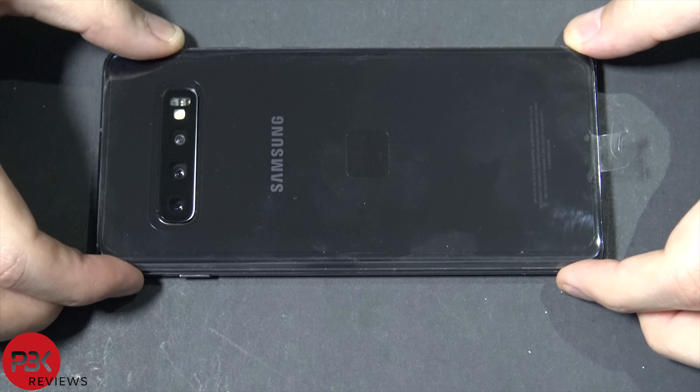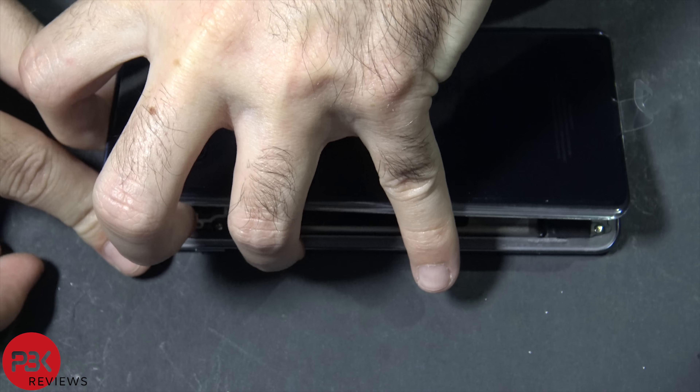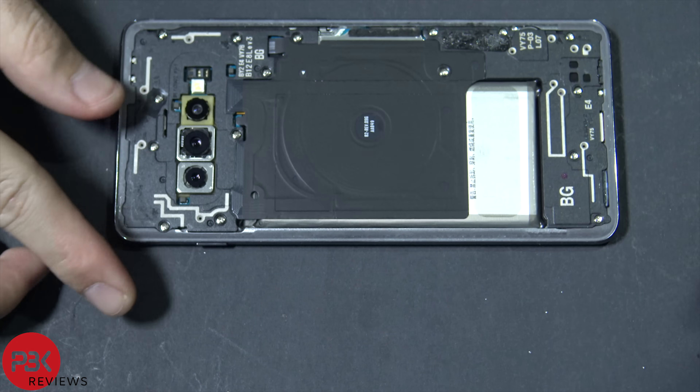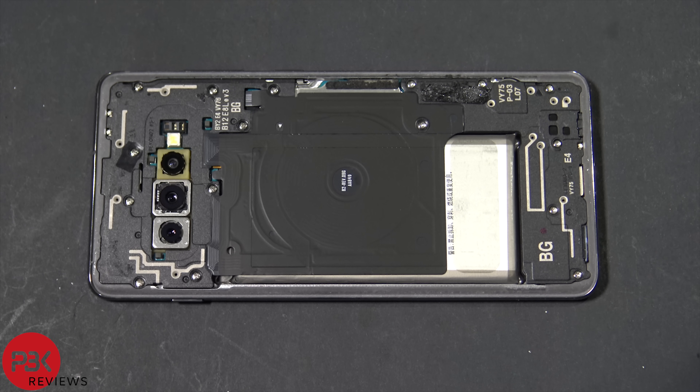All right, once you've loosened up all the adhesive, go ahead and pry the back off. Next, you have 16 Phillips screws you need to remove throughout the phone — go ahead and remove all those screws.